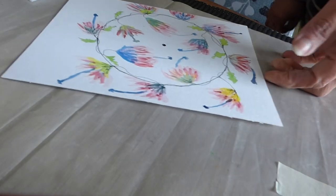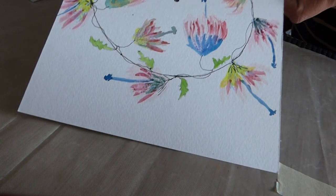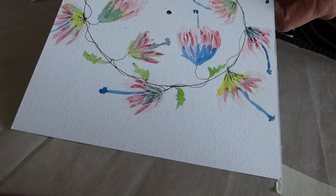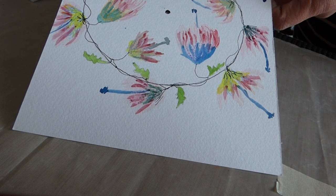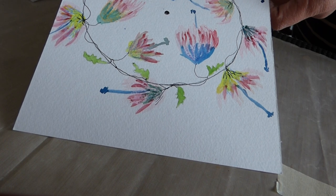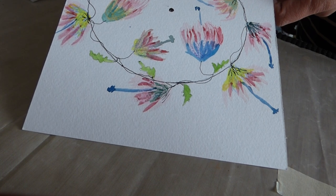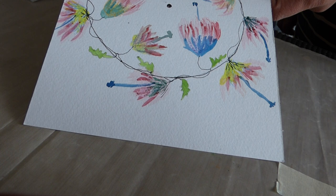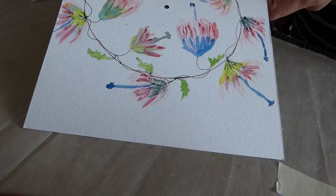Here is our image which is ready. We have drawn a circular pattern with colorful flowers, some leaves, and this is a very thin ring shape.